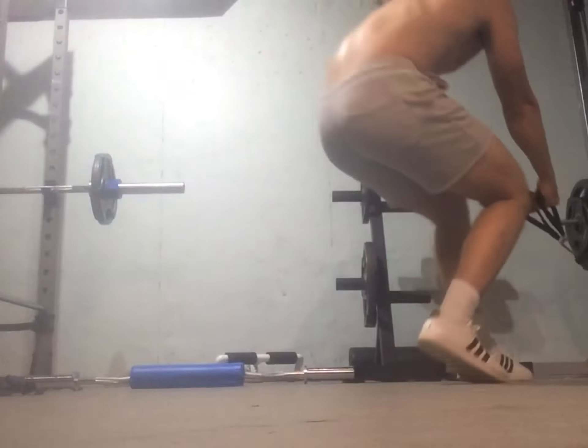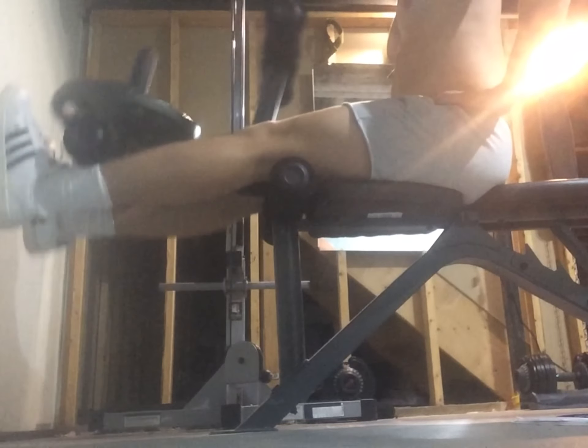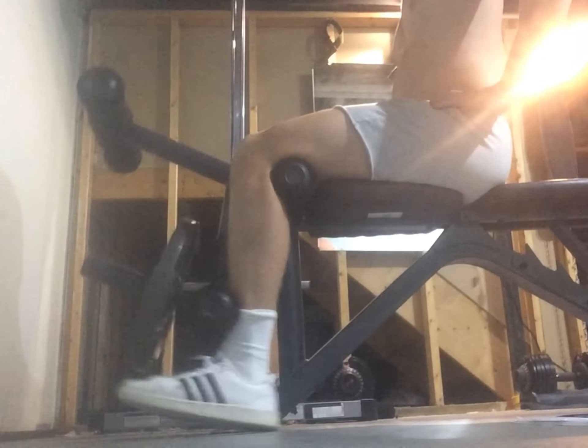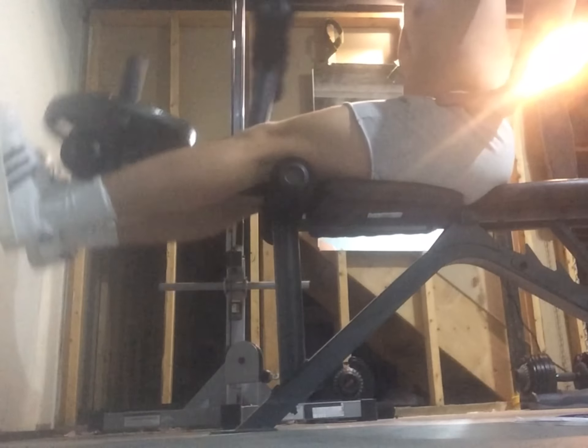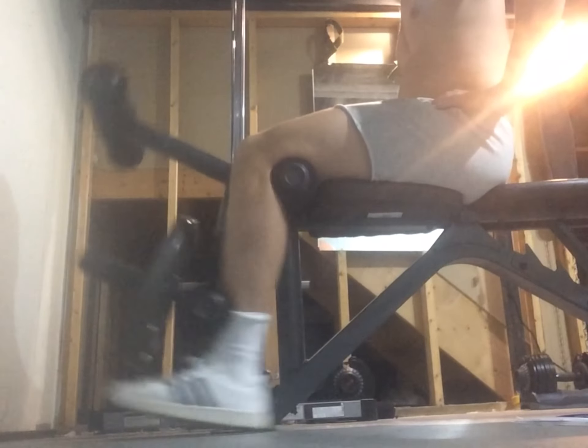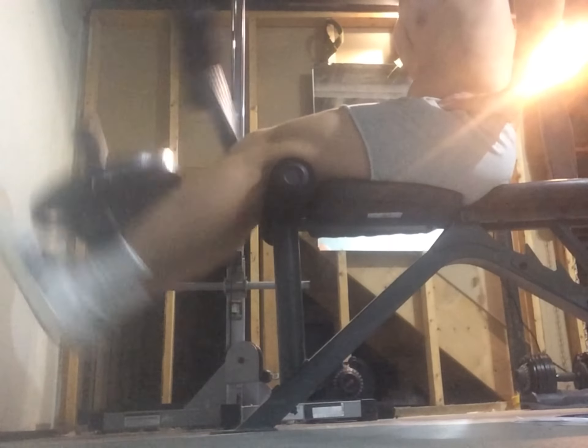To finish off, I did 35 pounds of leg extensions for 10 reps. Just sitting there, getting that weight up, putting a lot of work on my quads. A great isolation movement to finish off my leg workout.